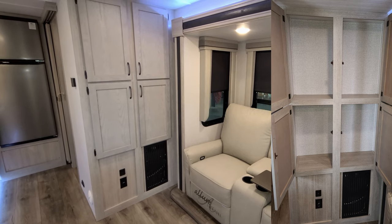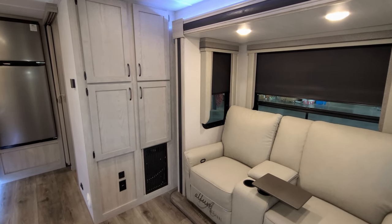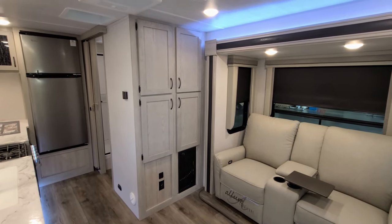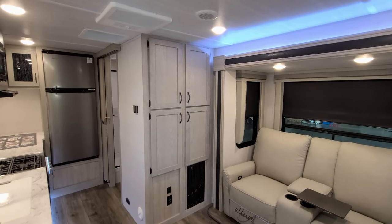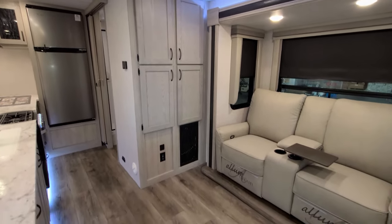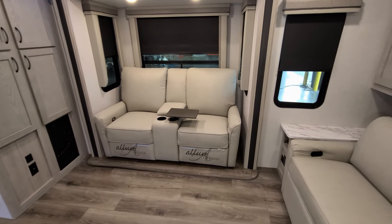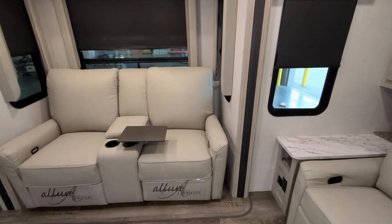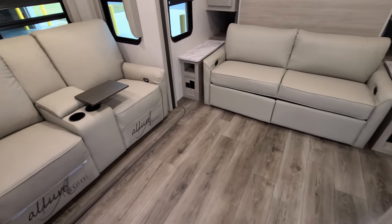Over here there's quite a bit of storage in the cabinet area. Below that is the furnace return along with an electric outlet and USB charger ports. For 2022, the cabinets are a lighter color, the wall board is different, the flooring is different, and there's a new furniture color — a whole new look for the interior. On the slide you'll also notice it now has matching linoleum flooring instead of carpet.